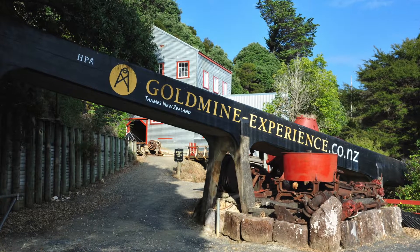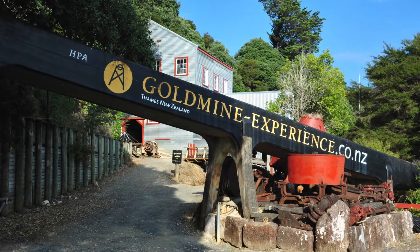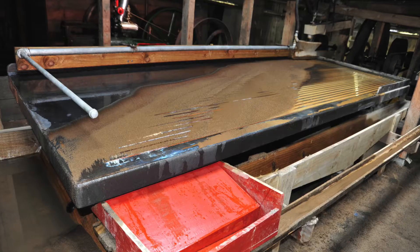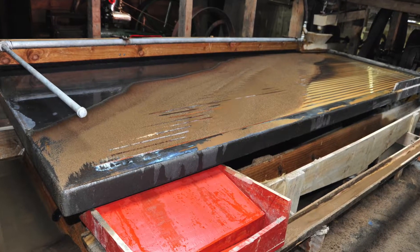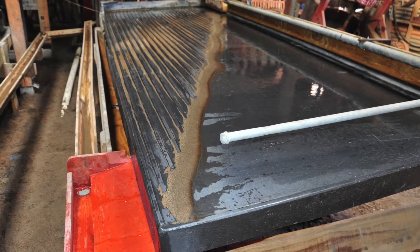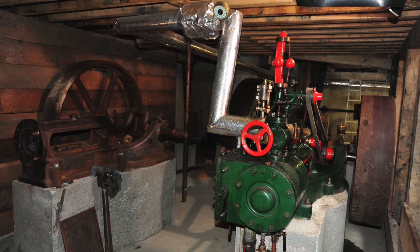This is Evan Lewis in Thames, New Zealand, and in this town there happens to be a great tourist attraction called the Gold Mine Experience. It's actually a real working gold mine driven by steam engines, and today we're going to be looking at pouring some white metal bearings for the steam engine for its main shaft crankshaft.